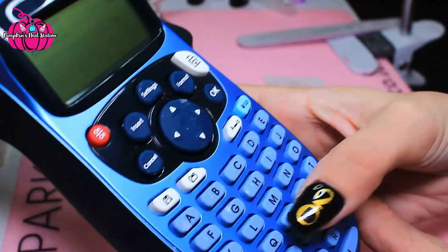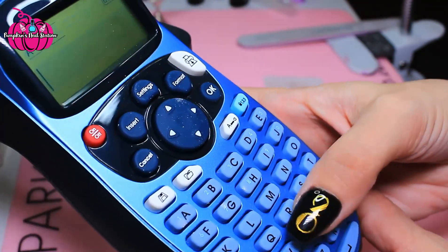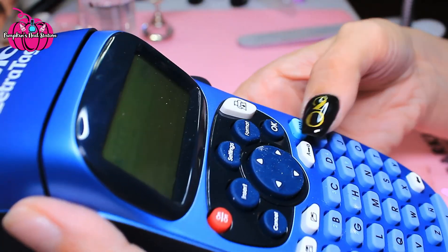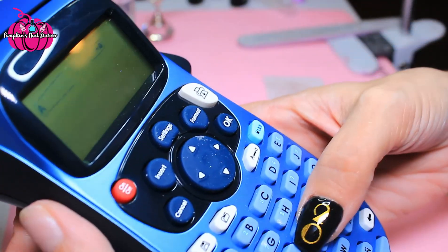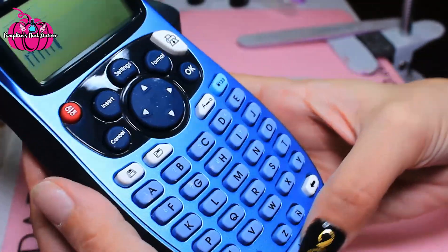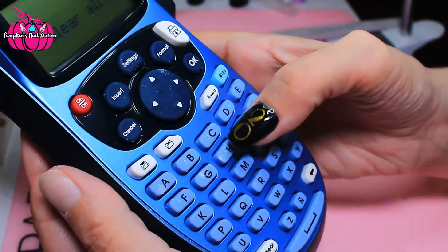So let's go back. Oops — I'm on numbers! You can space as well by pressing that, and you can just clear the whole thing.